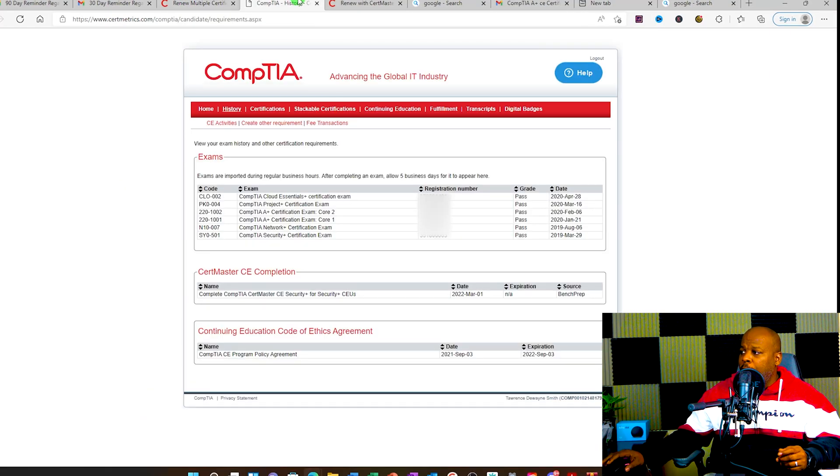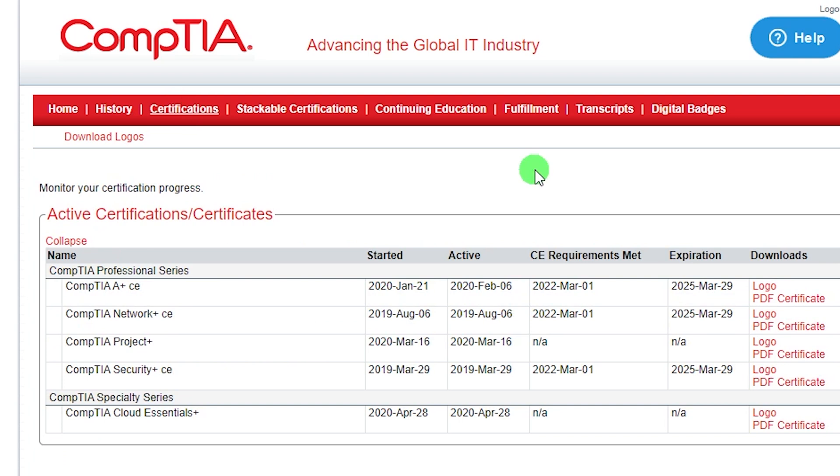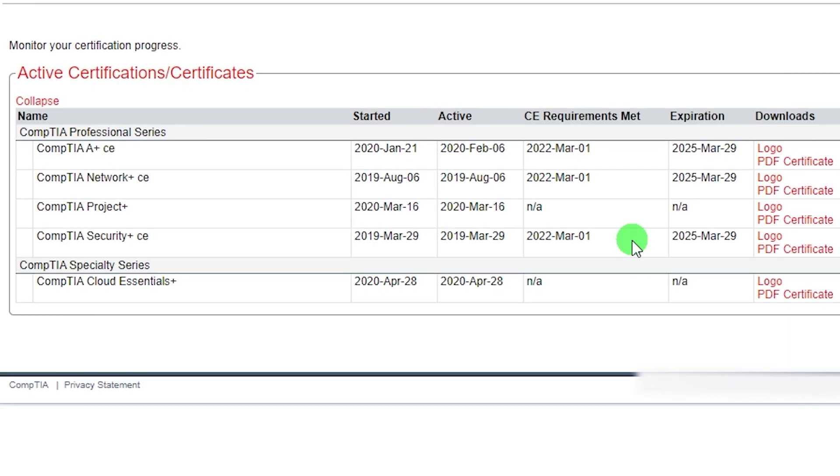Coming over to my CompTIA history page, this shows all the CompTIA exams you've taken in the past, whether you passed, and the date you achieved the certification. Three years from the date you passed, you'll have to recertify again. If you click on the certifications tab, you can see your active status and CE requirements met. As you can see on mine, it shows March 2022 — that's when I met the CE requirements — and I'm good for three years from that date.